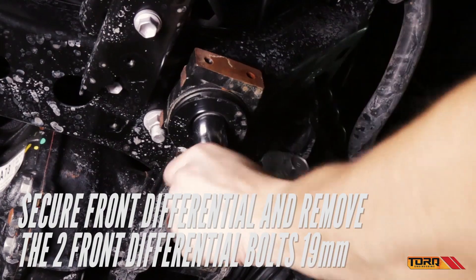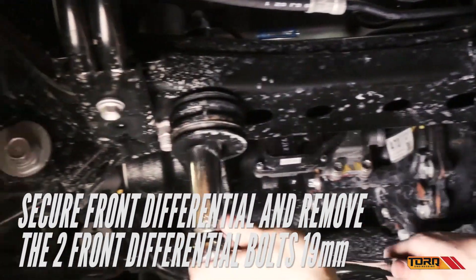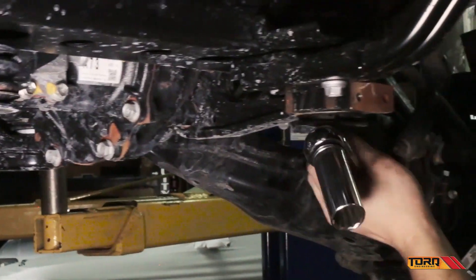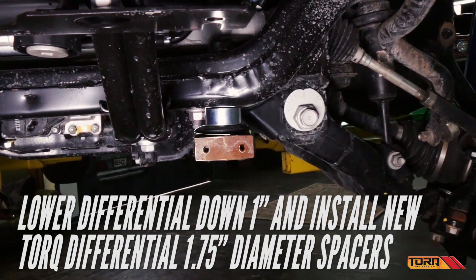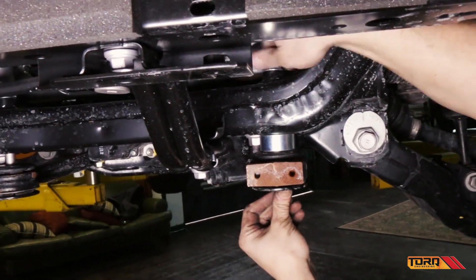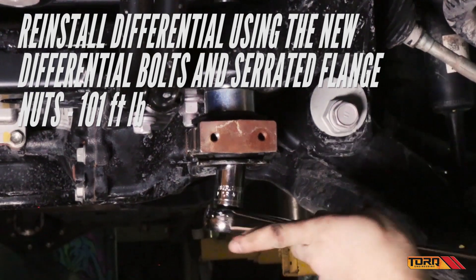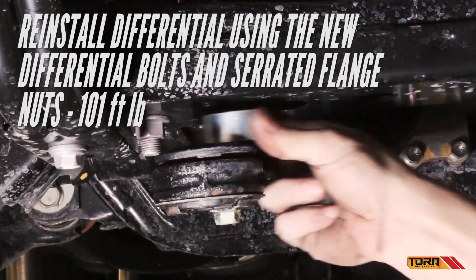Secure the front differential and remove the two front differential bolts with a 19mm socket. Lower the differential down about an inch and install the torque differential spacers. Using the new torque differential bolts and serrated flange nuts included with the kit, reinstall the differential tightening to 101 foot-pounds.